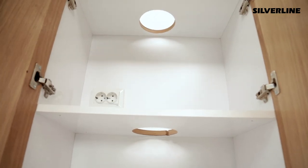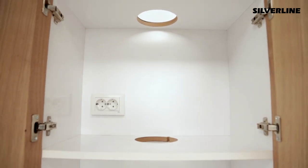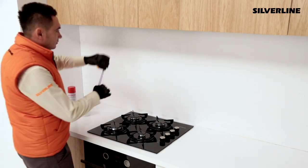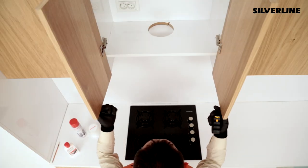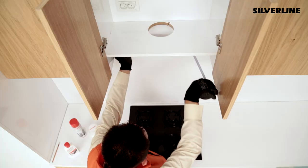There should be a space proper for the device's installation sizes in the kitchen's closet. You can access the measurement details in the production catalogue or on our website. There should be at least 65 centimetres of space between the hob grate and the bottom surface of the cooker hood. There should be 12 centimetre scaled ventilation holes inside the closet.